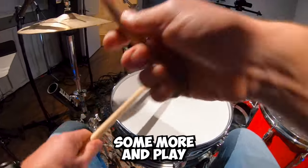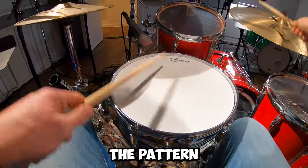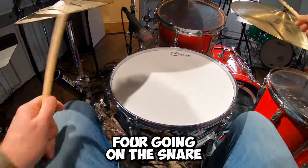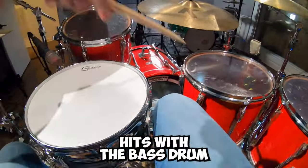Let's move the pattern to the ride cymbal and play 2 and 4 on the snare again. Maybe now act like Carter Beaufort and play the pattern on the hi-hat with the other hand on the ride while keeping 2 and 4 going on the snare. How about an aggressive tom pattern by using those six notes as unison hand hits with the bass drum filling in between?